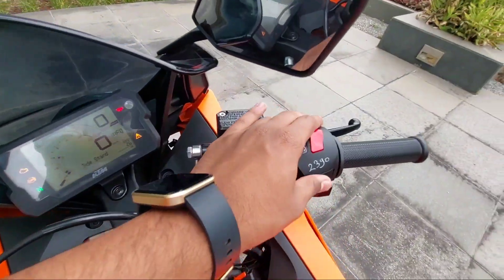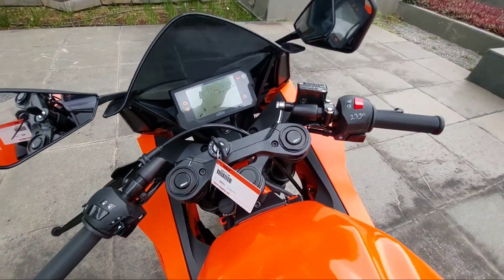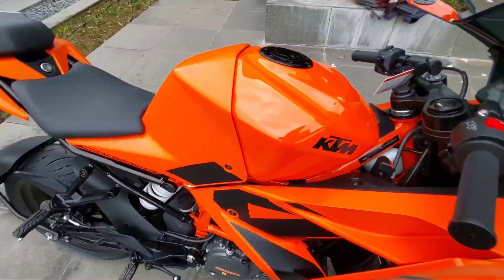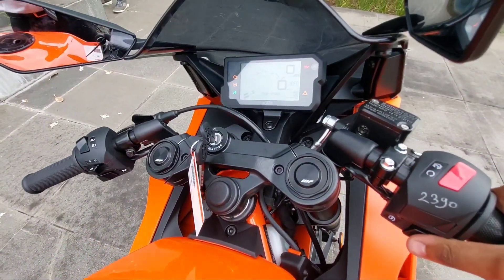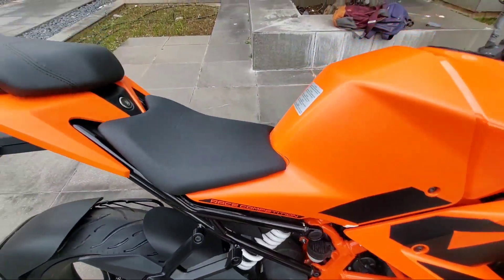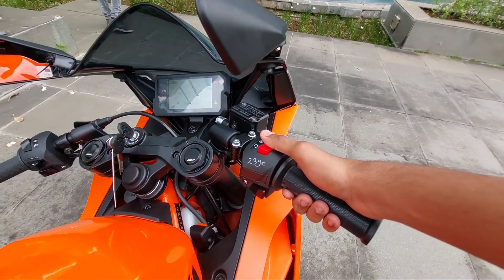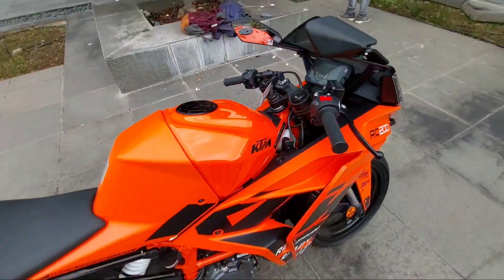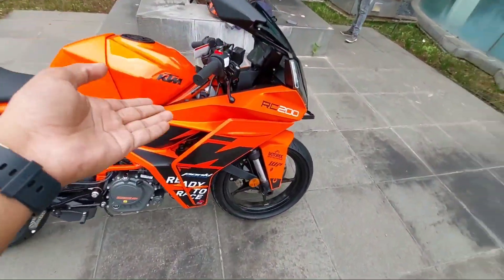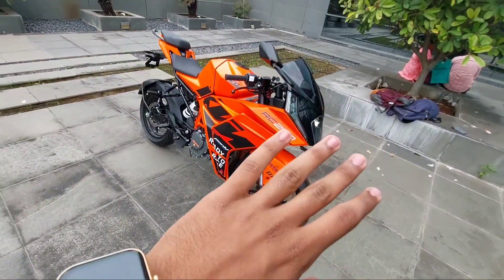Down here is the switch for the horn. On the right hand side is the engine kill switch and the ignition. Let's now hear the sound of this bike. The engine sound is quite similar to the normal standard version and is much more refined compared to the previous generation KTM RC 200.